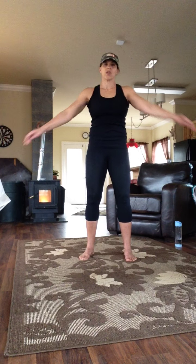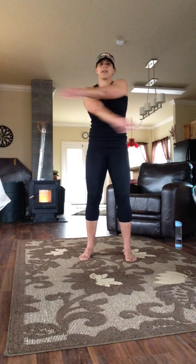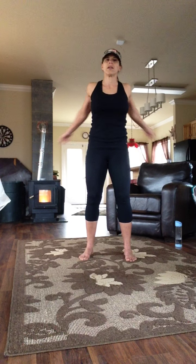Criss-cross, left over right, right over left — opening the chest, squeezing the shoulder blades. Five, four, three, two, one.